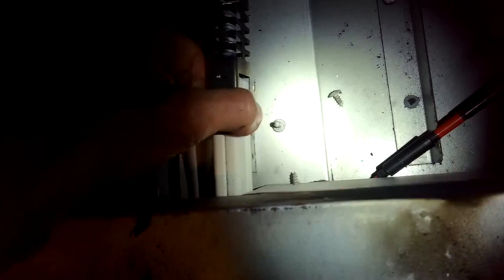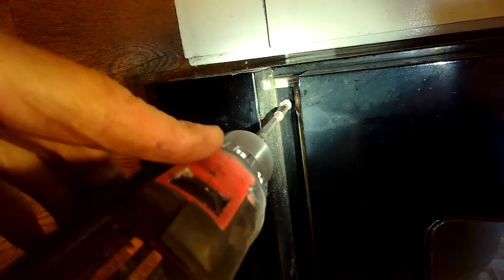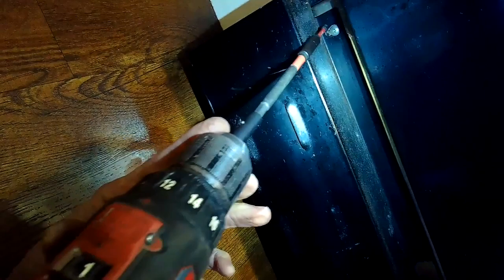Then I can get the igniter out. I also have to remove a panel in the front underneath the door. It has two Phillips head screws at the top — the ones on the bottom you don't have to remove. You can just do the ones on the top and then slide the panel up to get them off the screws on the bottom. Get the two off on the right and left-hand side, and once you get that panel off you have good access to the wiring for the igniter.